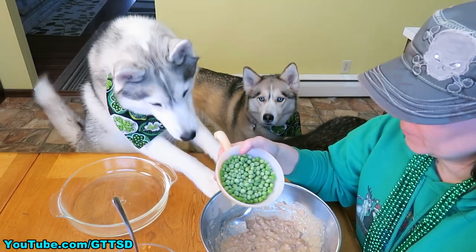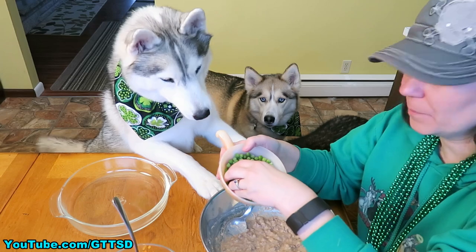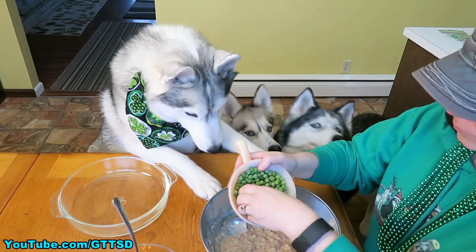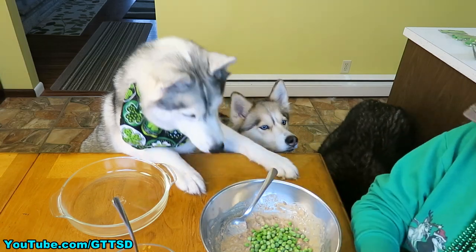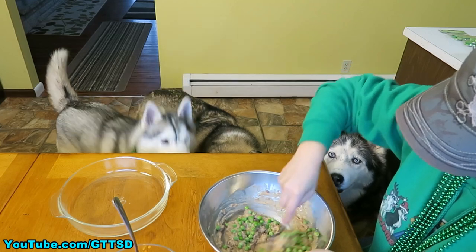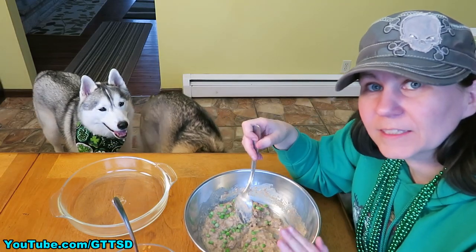How much you use is really up to you. I have about a cup here, but I'm probably only going to use about half a cup. Scoop some of these in and stir them up a little bit to see how many you have. This recipe is definitely not an exact science.